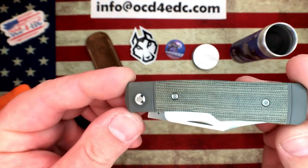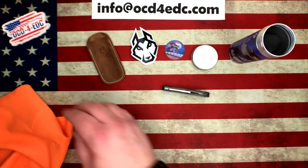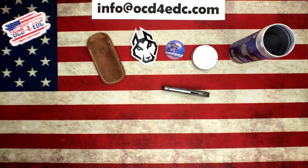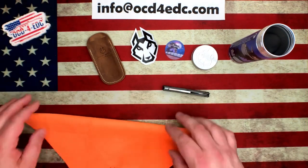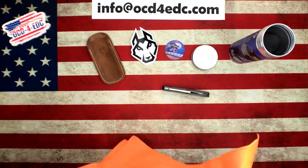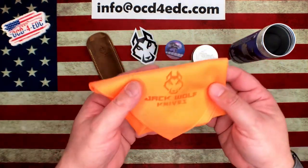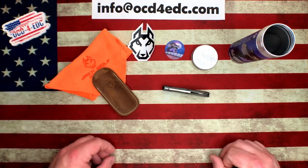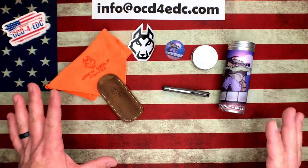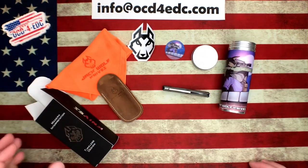And here is the knife. This one here is in green canvas micarta — absolutely gorgeous. Let me get this squared away so you can see the size. I think the cloths are about 12 by 12 — I haven't actually measured one. The quality is fantastic, and this is your unboxing experience right here, along with the box. This is what you'll get in the package.